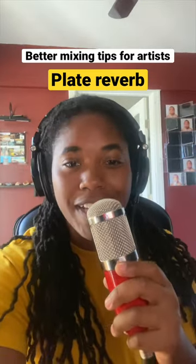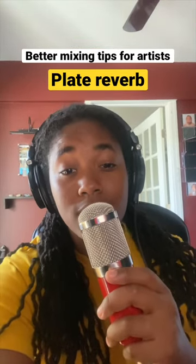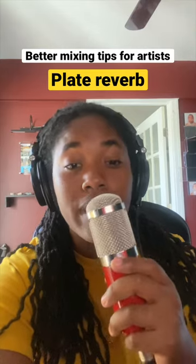Now with the music you don't notice a dramatic change, but you can definitely feel that the plate reverb gives the vocals more presence and acts like a glue between a vocal and an instrumental.